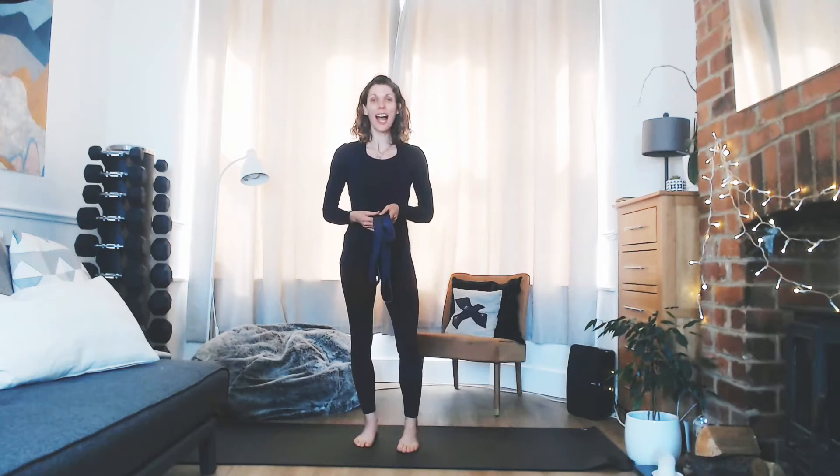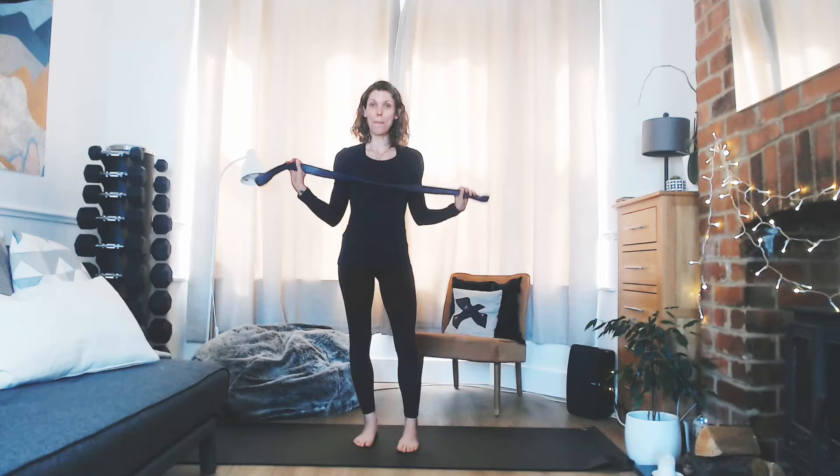Hi, my name is Caroline Dunn, personal trainer, nutrition coach, and yoga teacher, helping you get stronger in mind, body, and spirit. Today's practice is focused on the hamstrings, so you will need some sort of strap, belt, or band for today's practice.